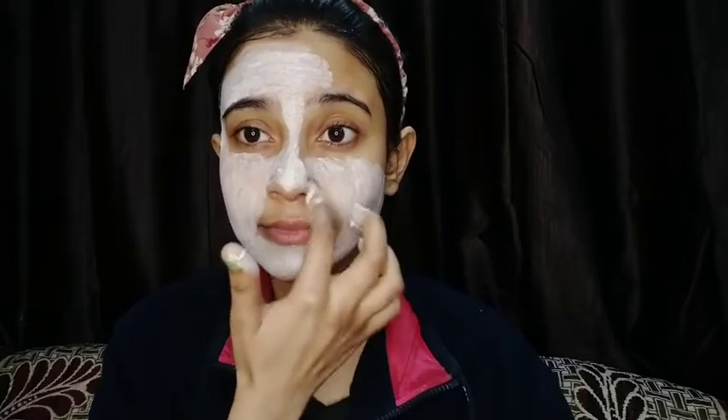We will now go on to the 5th step, which is the face pack. I will apply the face pack on my face and cover the neck area as well. Keep it on for 10 to 15 minutes until it gets dry. For the face pack, you can use your fingertips or a brush — I was comfortable with my fingertip, but you can use a brush too.